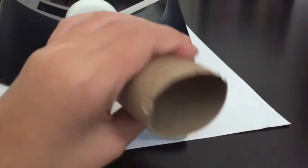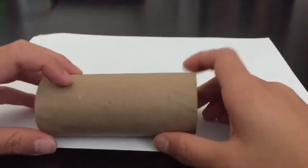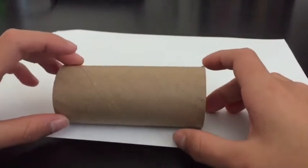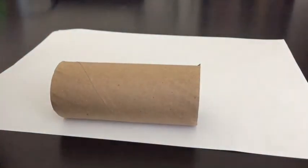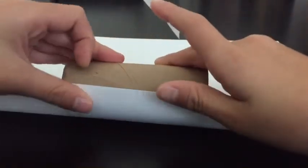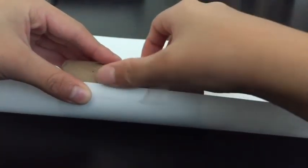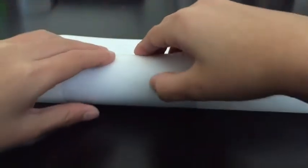Now that we have our supplies, let's start with the paper roll. Put the tape and sharpie marker aside. You're going to put your piece of paper like this — you don't need tape necessarily, but you can. I use tape to roll up the sheet of paper. When you roll it up, you start like this and tape it on.